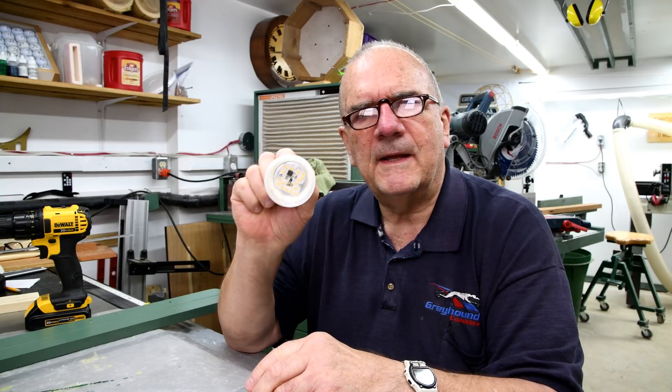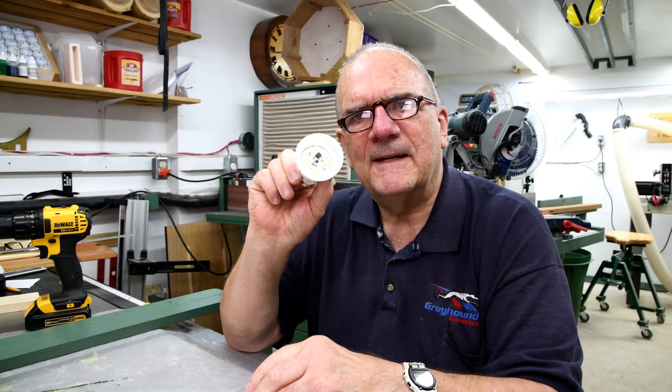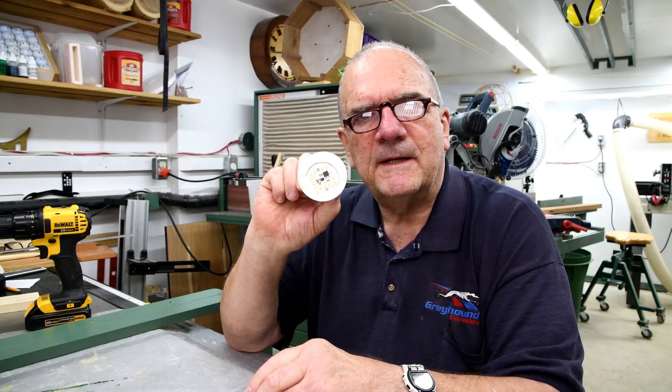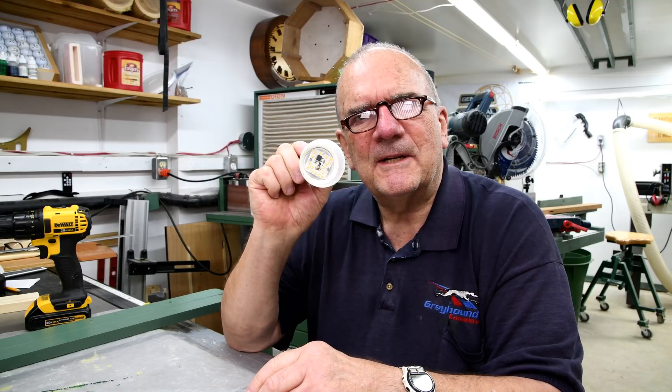Interesting. You can't see through the frosting so you don't know what's in there. I'll zoom in and you can have a good look. Maybe I'm the only one that never saw the inside of one of these — I've seen LEDs before, but not inside one of these bulbs.